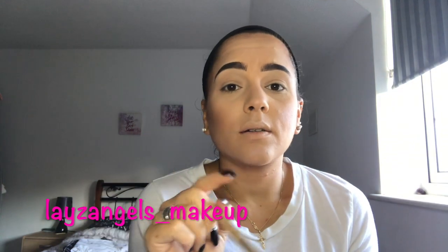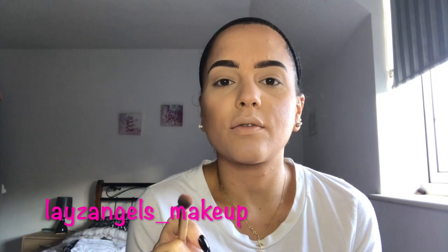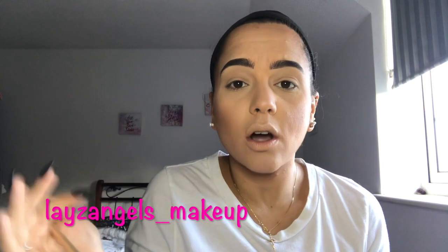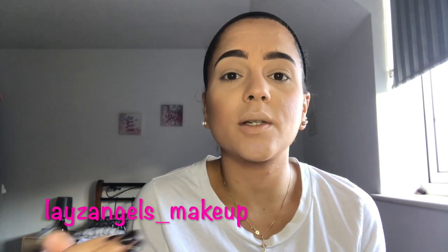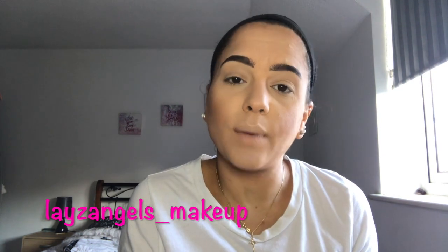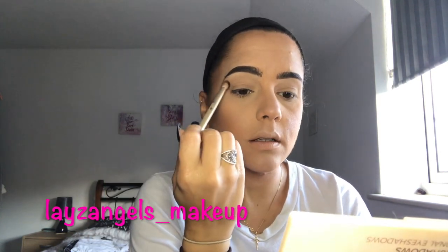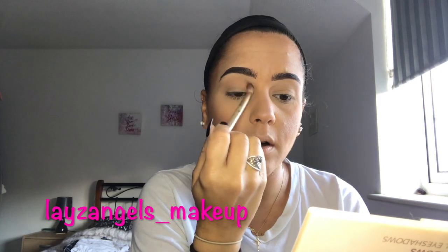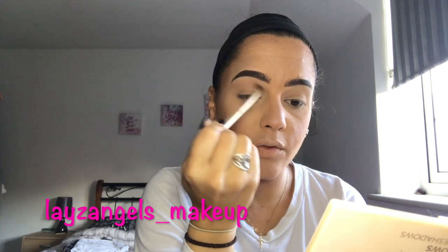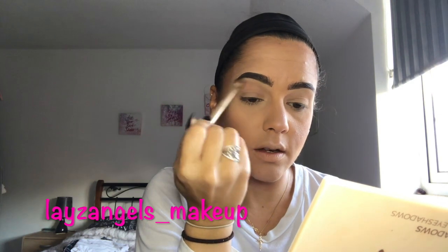If you've watched previous videos of mine, you'll know that I do have hooded eyes, which basically means I have to bring all my eyeshadow up higher than my natural crease line in order for it to be seen when my eyes are open. So after I've placed my base colour, whatever shade I'm going to use, I do tend to put it above my crease line looking down. This creates a full crease line and makes your eyeshadow visible throughout the whole day.